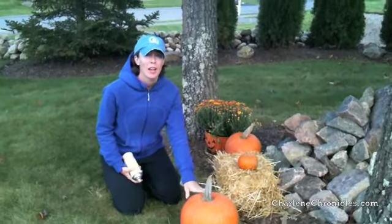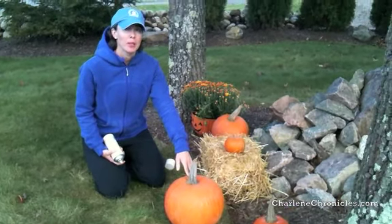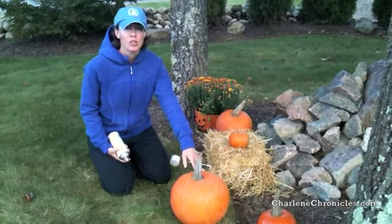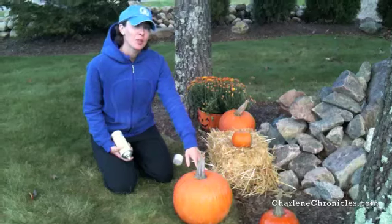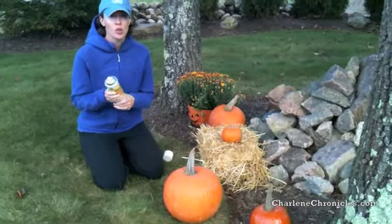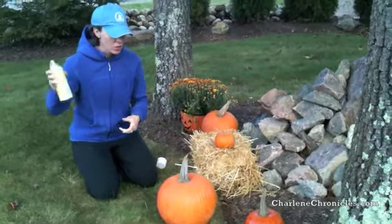This time of year everyone has problems with squirrels and other little outside creatures eating your pumpkins, but there's a really simple way that you can protect them through October and November and make them look super nice as well. All you do is get some shellac like this, or a clear sort of spray, and you clean off your pumpkin and shake the can.